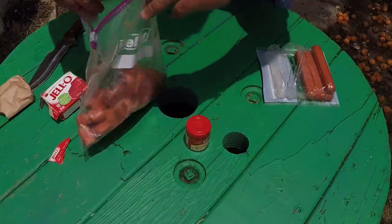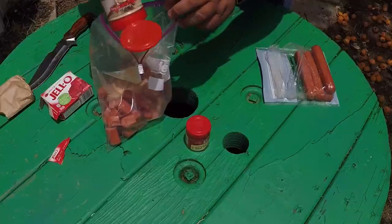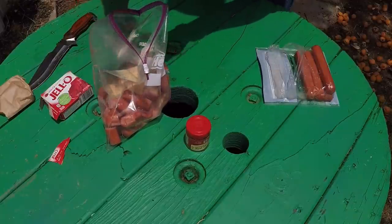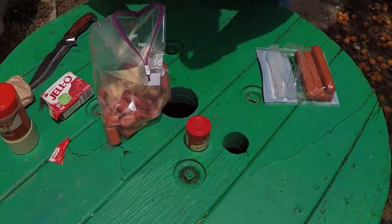Next, garlic powder. Catfish love anything that smells like garlic - ninety percent of your baits you see in the store for catfish have garlic in it. It just reeks, this stuff's really nasty. I'm usually heavy-handed with the garlic, don't be shy with it - it usually stinks like hell.